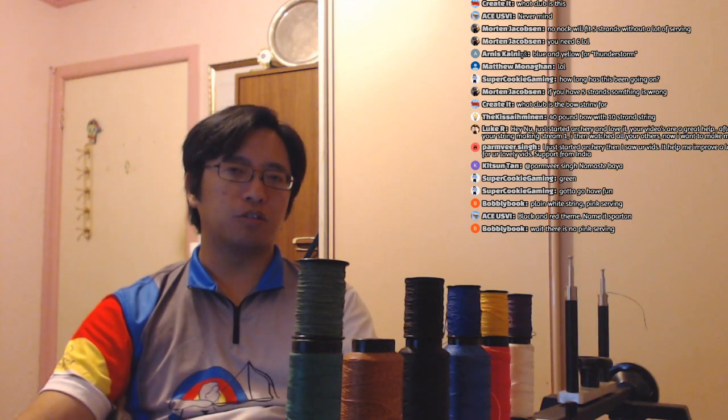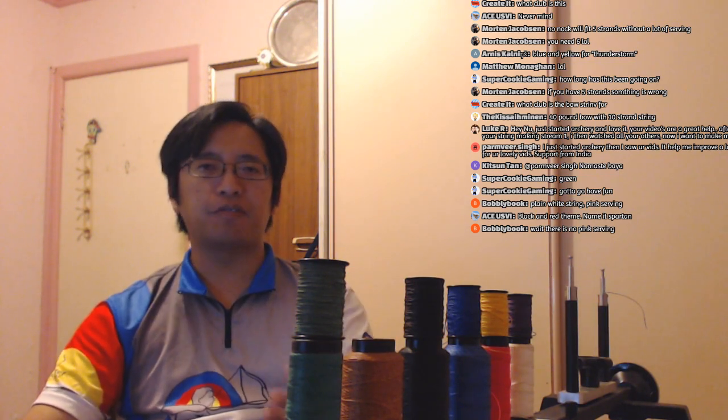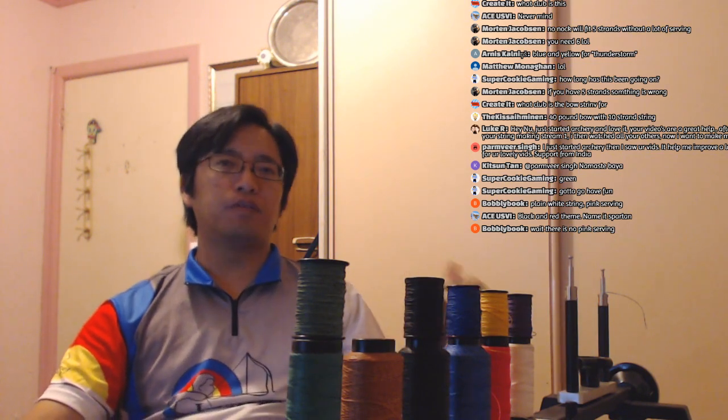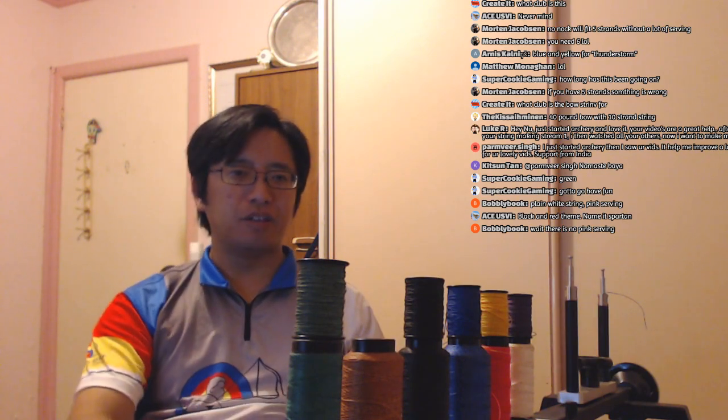If you have the skill and you shoot for a club, the club should have someone who knows how to make strings. I learned it from my own coach and I've taught other club members, but they don't often make strings. I'm the only one who went out of my way to buy a jig and learn to make strings — that's kind of the person I am. I want to learn new things and apply them.